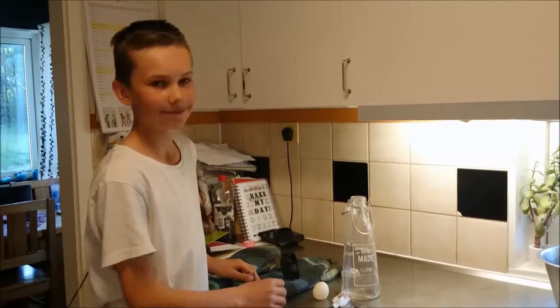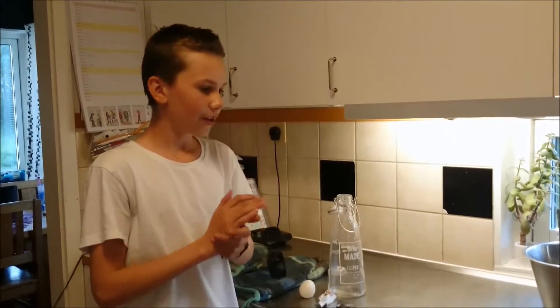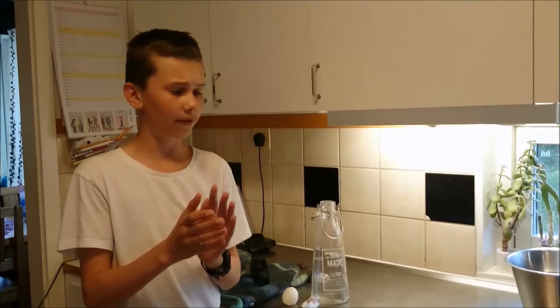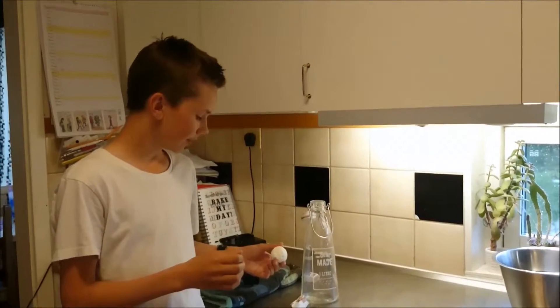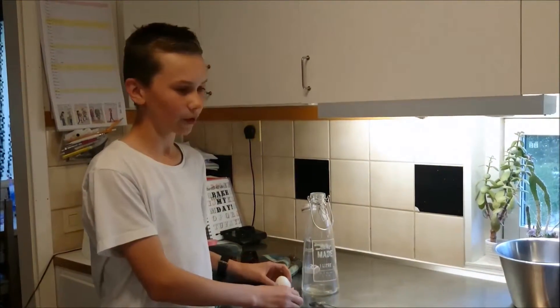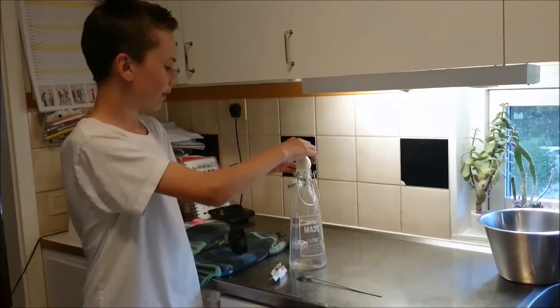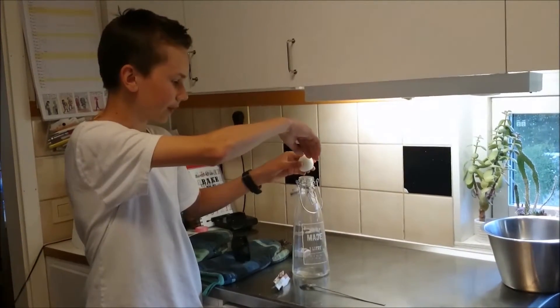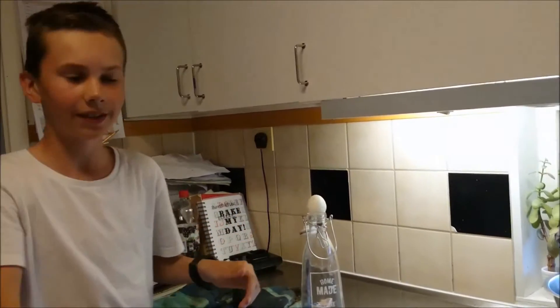Also, what kind of bottle do you need? Can you have a very thin one? No, you can't. I tried with a very narrow vase earlier and the egg couldn't get inside — it didn't work at all. So use a bottle where the egg can't be pushed in by hand, but at the same time it should look like it can still fit inside.